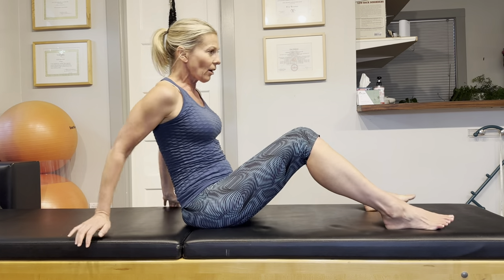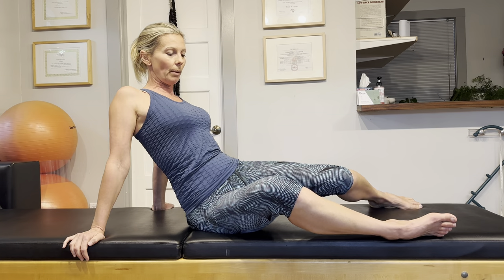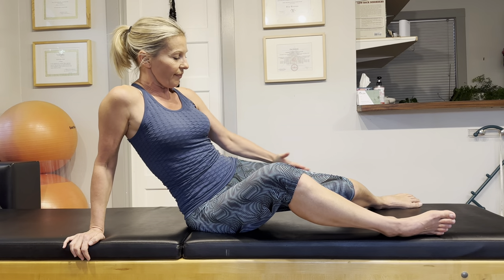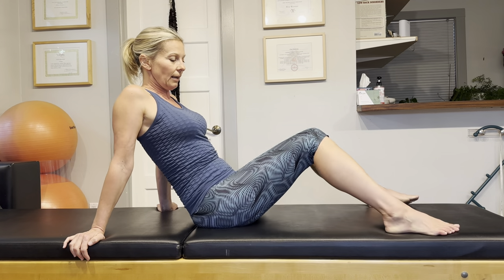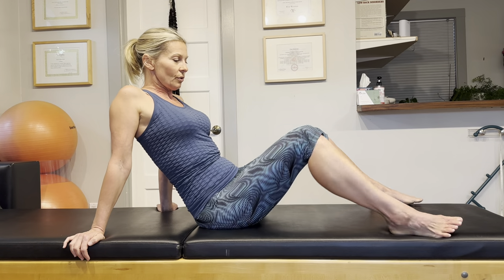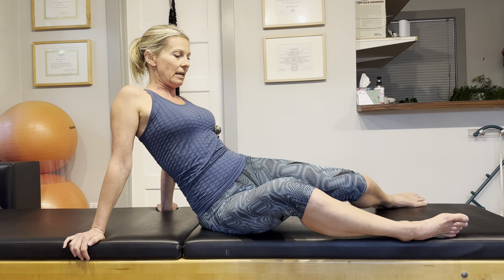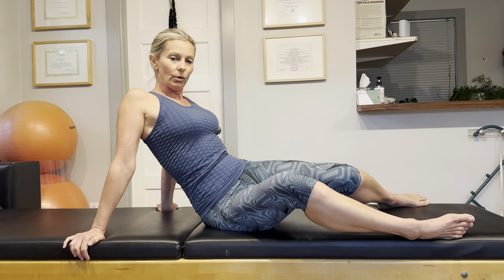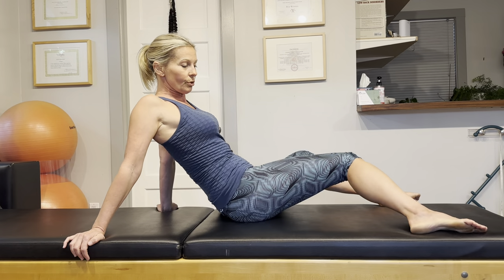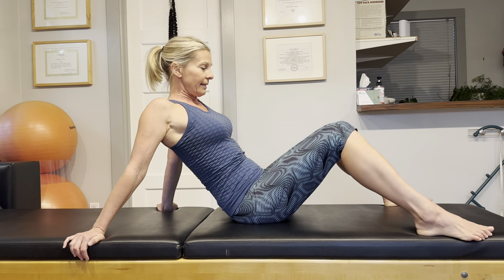Now the next exercise is what I call the windshield wiper. Bring your feet wider than hip distance apart, sit up nice and tall — be sure you're not slumping — and drop your knees all the way over to the side. You should feel a nice stretch on the outside of your thigh. Let's go the other way. We are increasing internal hip rotation here, which is very important when we take a step forward as we put weight on our leg. That hip needs to internally rotate, so as you walk you do this thousands of times. Be sure that your hips are ready for the internal rotation. It's also really great for your lower back — you're mobilizing your lower back as you drop your knees side to side.